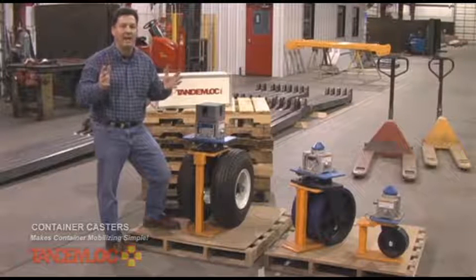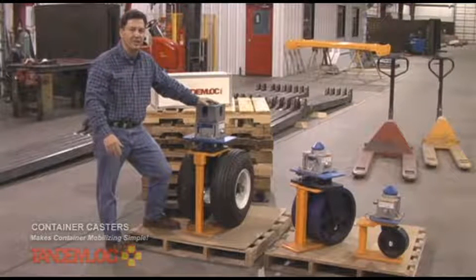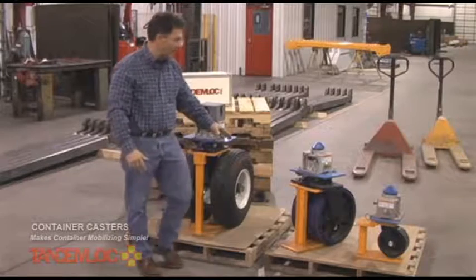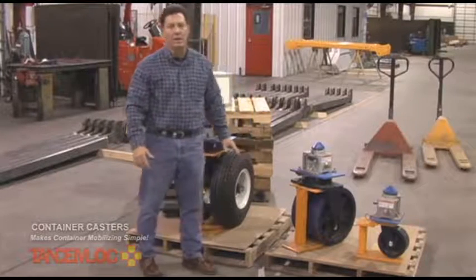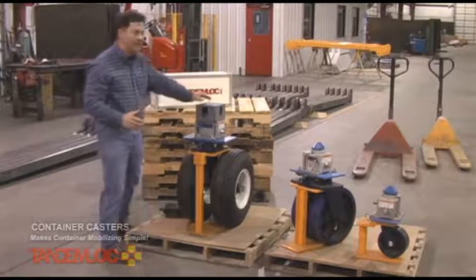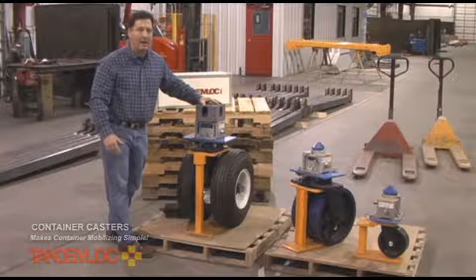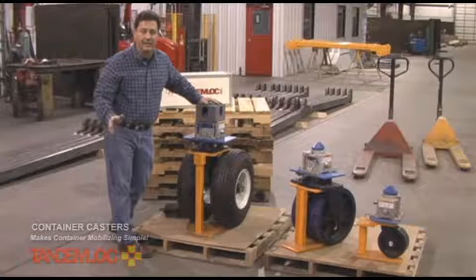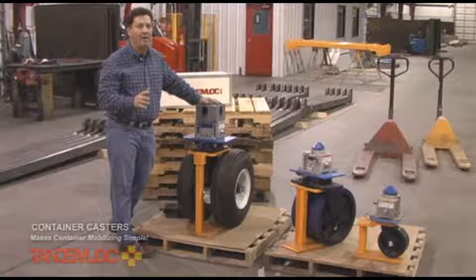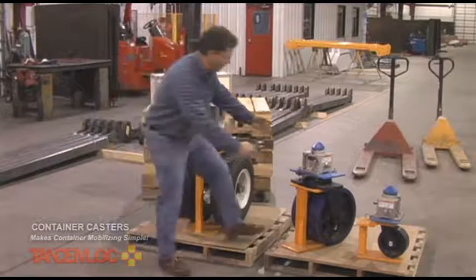I liken a loose connection to having a bad wheel on a shopping cart that weighs 20,000 pounds — you can imagine the frustration. With a loose fitting connection, you could tear the treads off your wheels because the wheels are free to wobble around. We have seen competitors come out with their answer to our container casters, but with a very loose fit — and I know they probably haven't used them themselves, because it is a terrible ride with that loose connection.